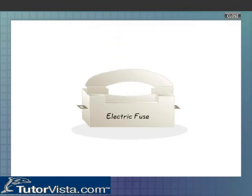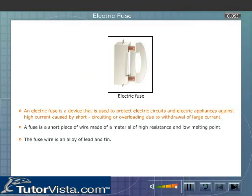Electric fuse. An electric fuse is a device that is used to protect electric circuits and electric appliances against high current caused by short-circuiting or overloading due to withdrawal of large current.